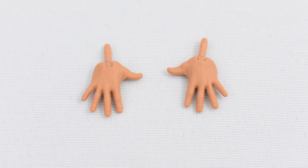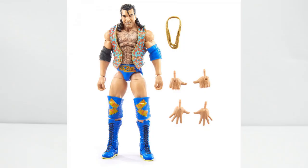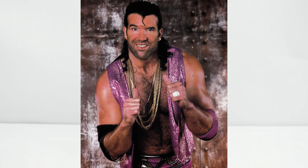He comes with a pair of interchangeable open hands, which you can use to pose Razor Ramon when he's doing his walking pose or taunt. It is worth mentioning that originally in the promo photos, he was supposed to come with thumbs-up hands so he could do his pose where he's pointing at himself with his thumbs. Unfortunately, those hands were omitted.